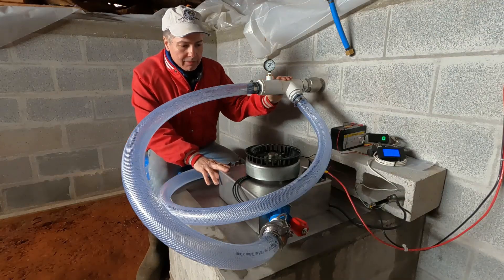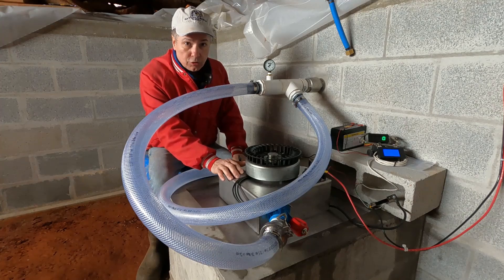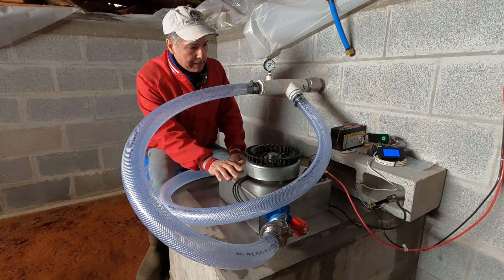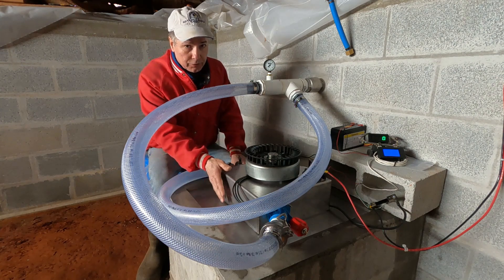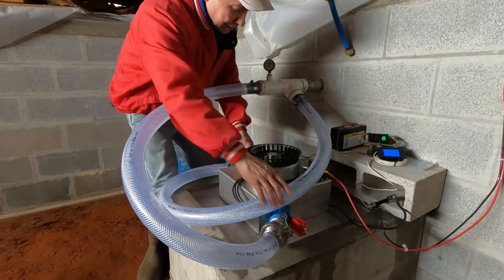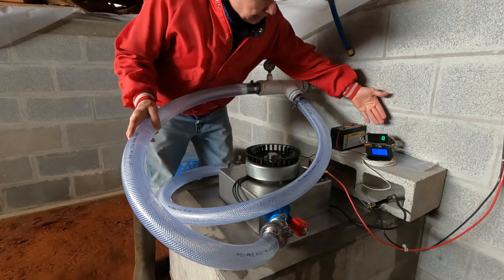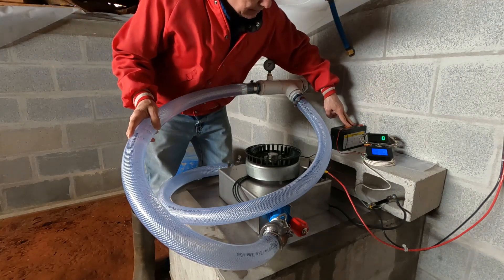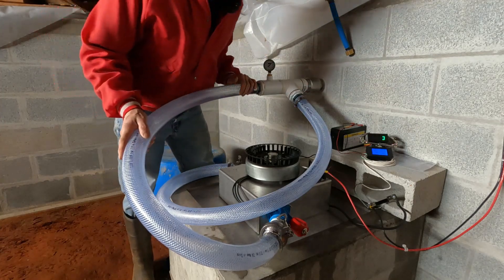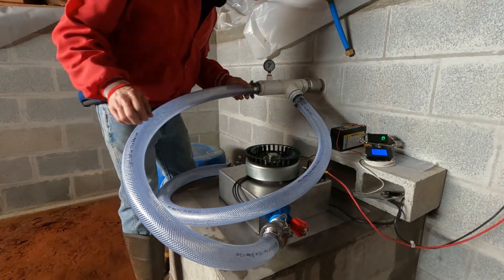My second prototype here is actually a Pelton wheel versus the Turgo wheel we used last time. Before I tried the charge controllers, I wanted to test it like we did before, just to compare to the Turgo with the same adjustable nozzles — just blue nozzles. Water's on, 70 PSI. My RPM meter with the zone battery, and the same wattage meter we've been using all along. Battery voltage right now is 14.23, so let's try it.